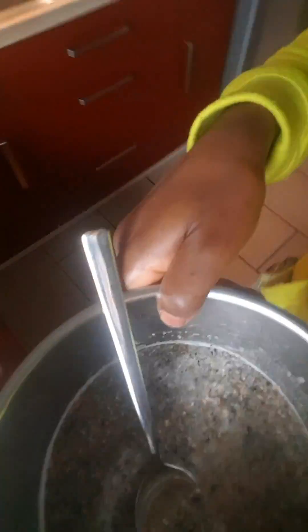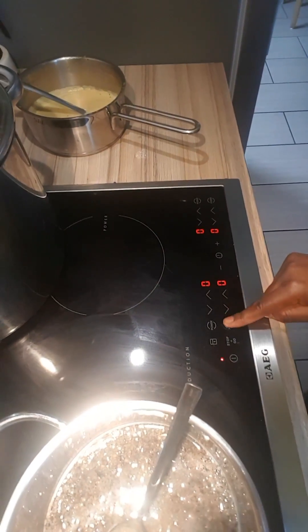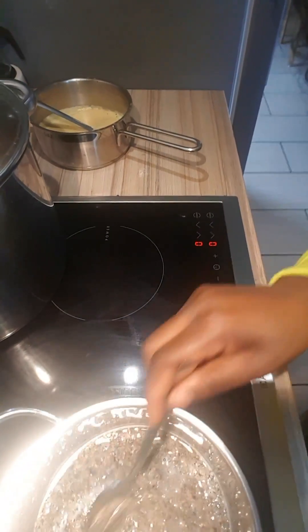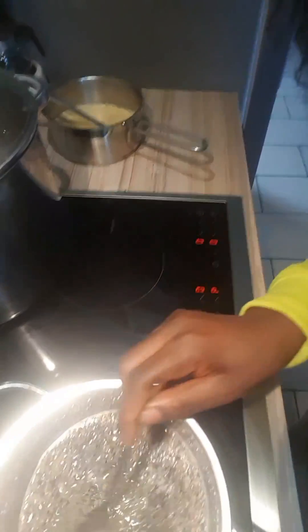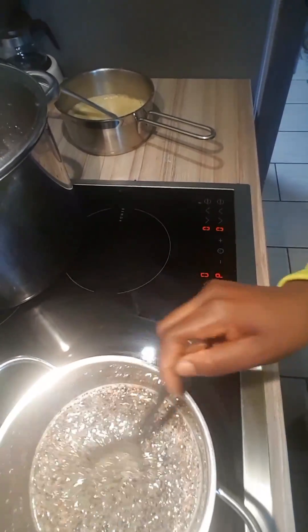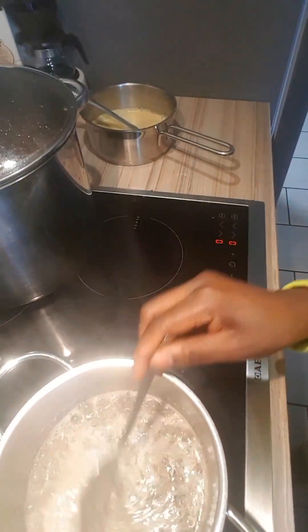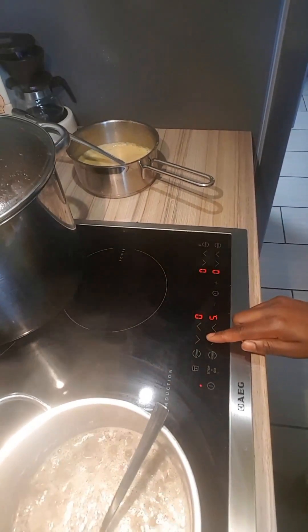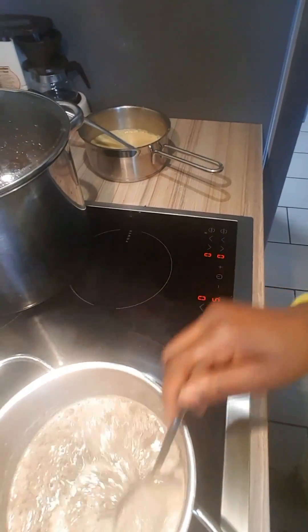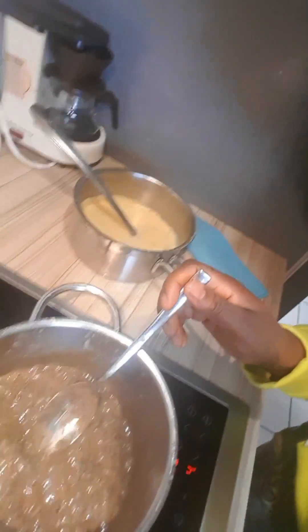You bring it to a bowl and start cooking. While cooking, you keep stirring to avoid burning. As you can see, the oil has started coming out.